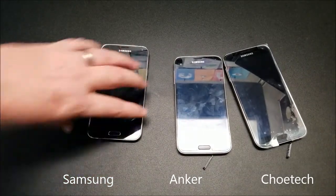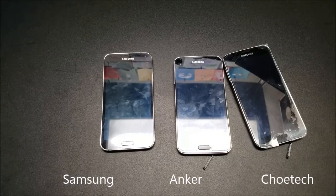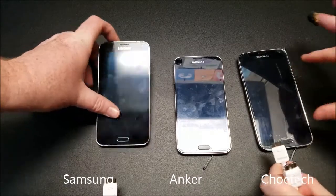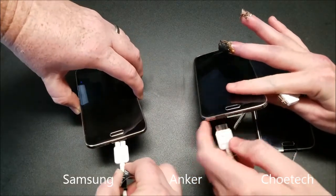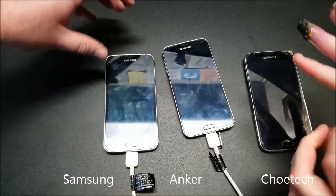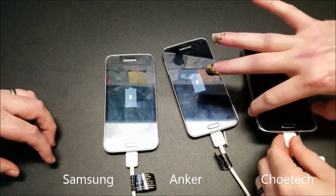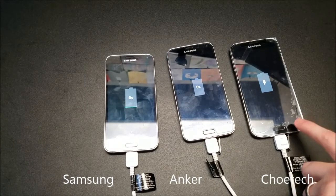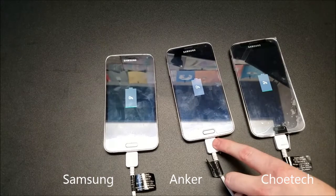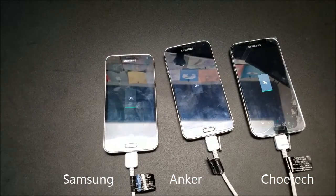We're going to plug these in and let them sit for 30 minutes and see how much battery they charge up to. We have the Choetech 5-port 90-watt hub on the right, the Anker 5-port in the center, and the stock Samsung charger on the left.